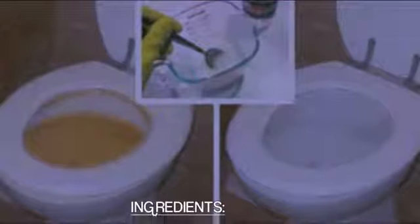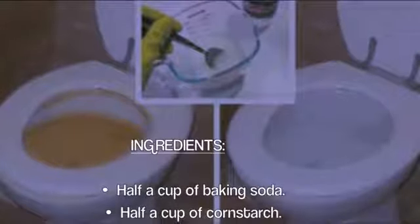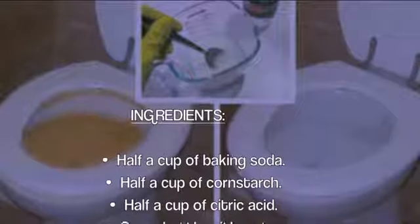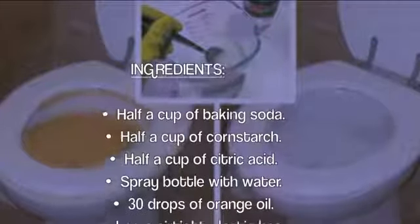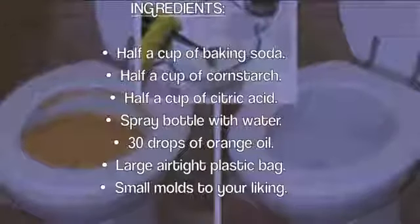To carry out this mixture you need the following ingredients, with which you will have a clean toilet in the blink of an eye: half a cup of baking soda, half a cup of cornstarch, half a cup of citric acid, a spray bottle with water, 30 drops of orange oil, a large airtight plastic bag, and small molds to your liking.